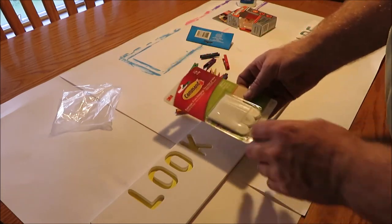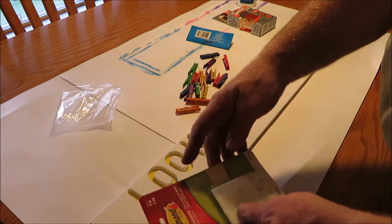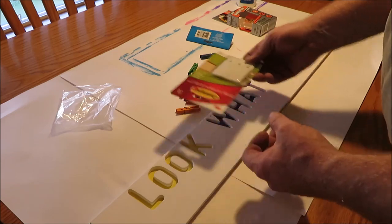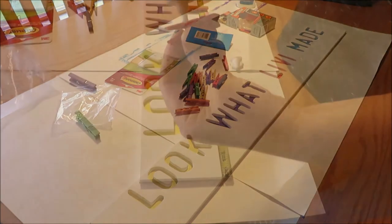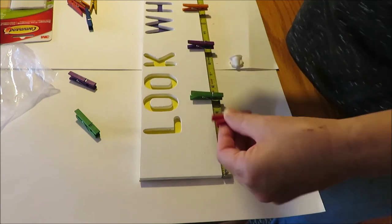We're going to use a couple of command strips on the back — three of them, one in the middle and one on each end — so she can put it on the wall. Now we're going to go ahead and glue these clothespins on and get some glue on them and put them down.